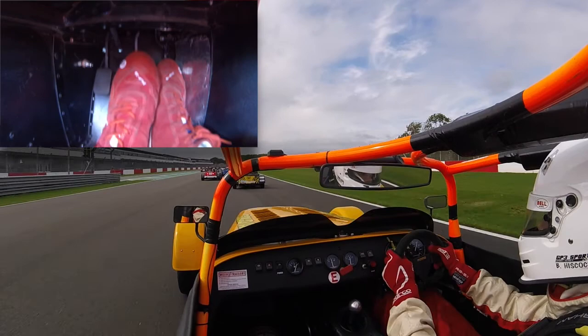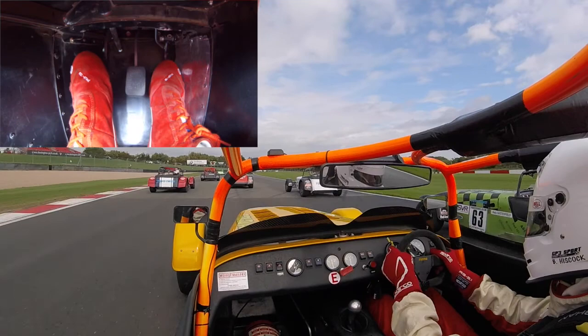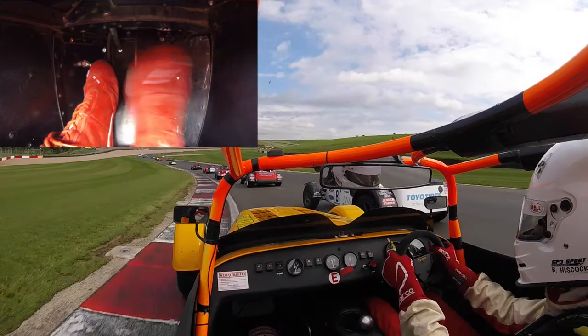By getting on the brakes quite late here, we're able to go very, very deep on the outside of turn one, capitalising on the very busy inside line. We made some really good progress in the first corner. Sometimes you're never quite sure what pedal you need in a race — people are doing all sorts of funny things in front of you.